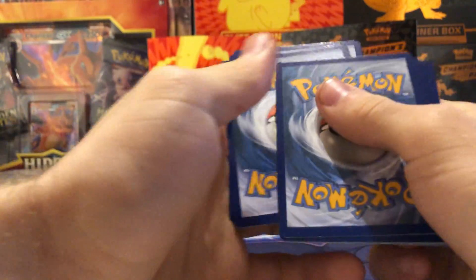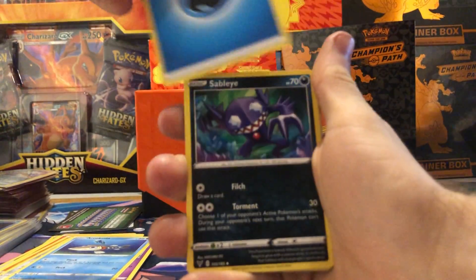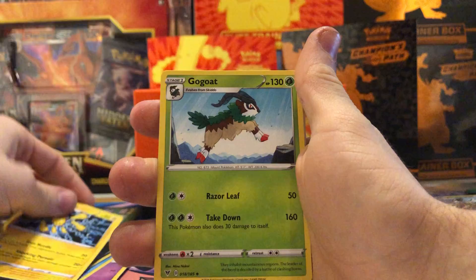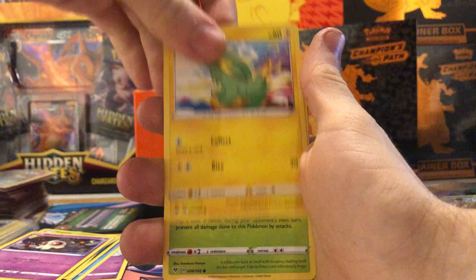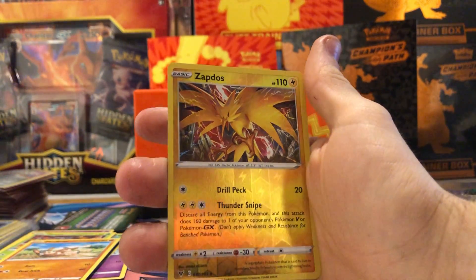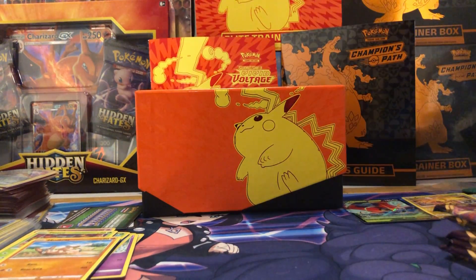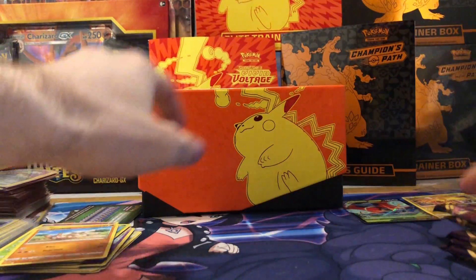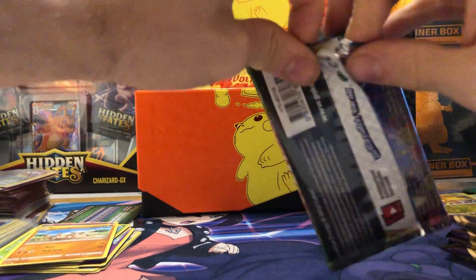Let me know in the comments what your favorite card of the set is, now that some time has passed. What are you guys hunting for the most? We got a water energy on the front — Sableye, Galvantula, Gogoat, Vampy, Duskull, Electric Pinnacle, Mudbury, and a reverse holo Zapdos — nice, that's a rare! And a Flareon regular rare.